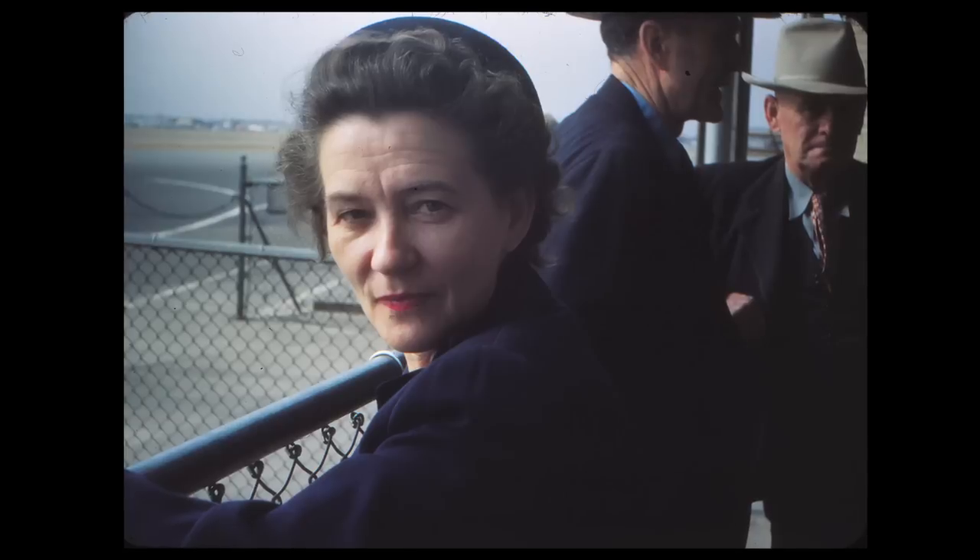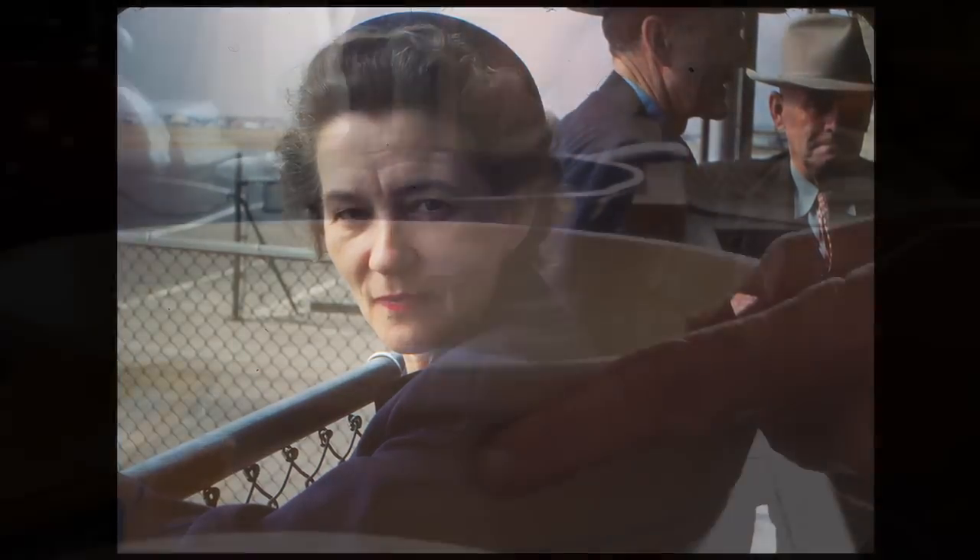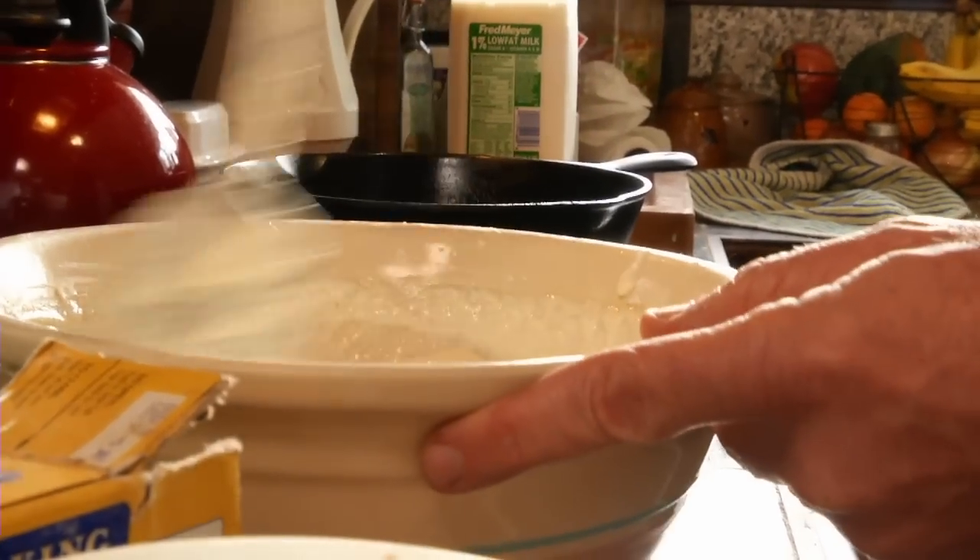I'm going to mix that all in there. My grandparents obtained it apparently from a neighbor when they lived in California. This was back in the 40s, and the story was that it was originally from the Alaska Gold Rush. The miners would have a batch of sourdough, and they would keep it in a pouch under their coat against their stomach to keep it warm, and they would make bread out of it. I have no idea if that's true, but supposedly this dates back to the Alaska Gold Rush.